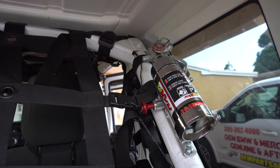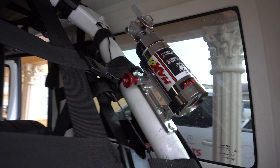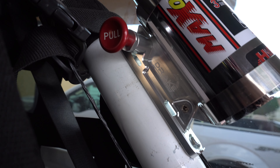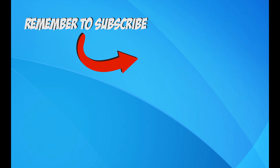I'm going to leave in the description below the link to get this fire extinguisher and this mount. Let me know what you think about this fire extinguisher — do you think it's too small, or is it the right size to have in your Jeep?